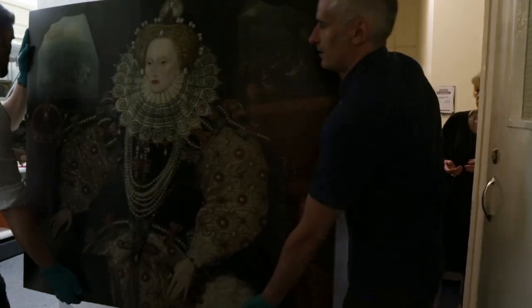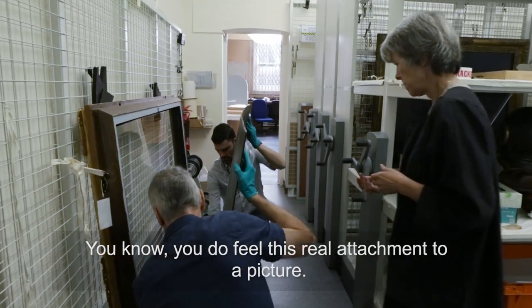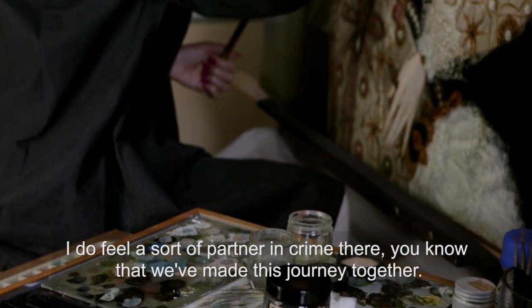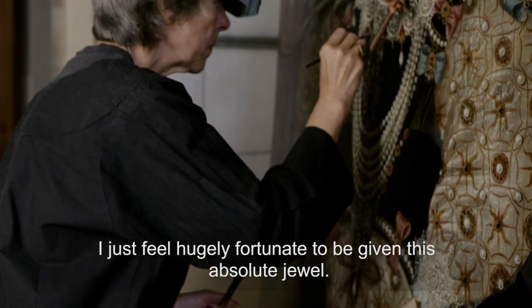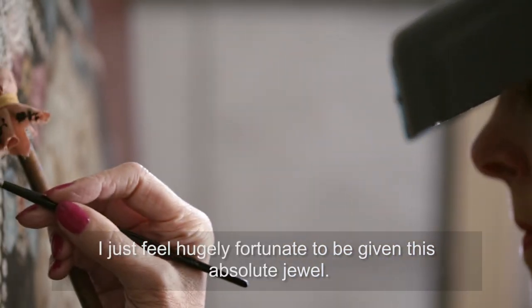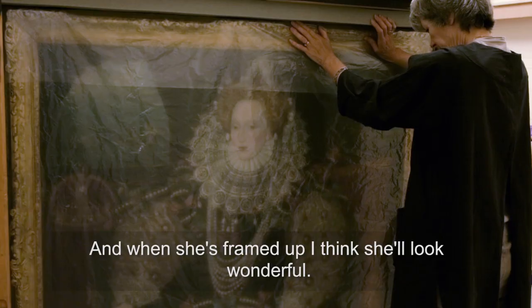The thing about a big project like this is you always leave a bit of yourself there. You feel a real attachment to a picture — I feel sort of partners in crime, that we've made this journey together. I feel hugely fortunate to have been given this absolute jewel, and when she's framed up I think she'll look wonderful.